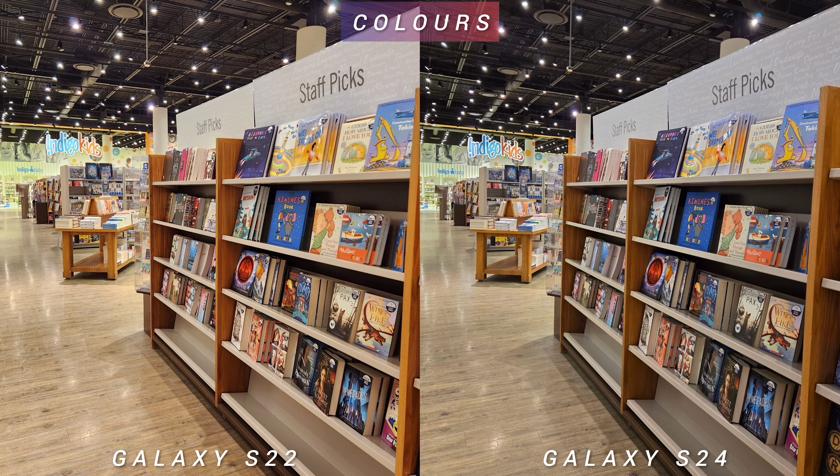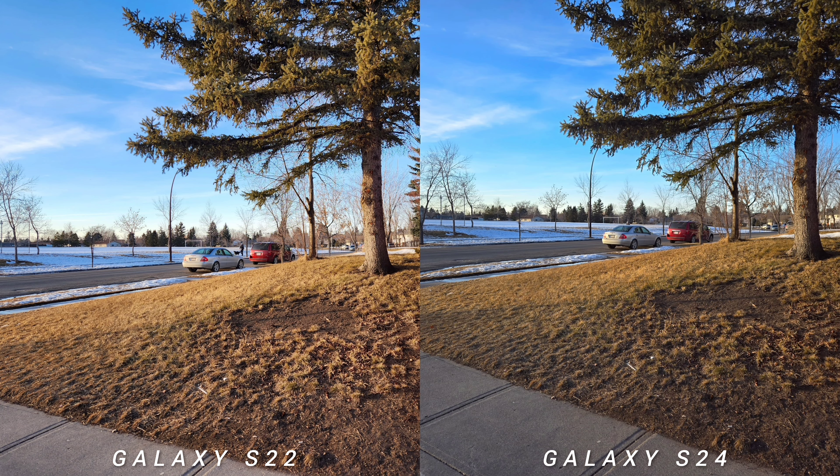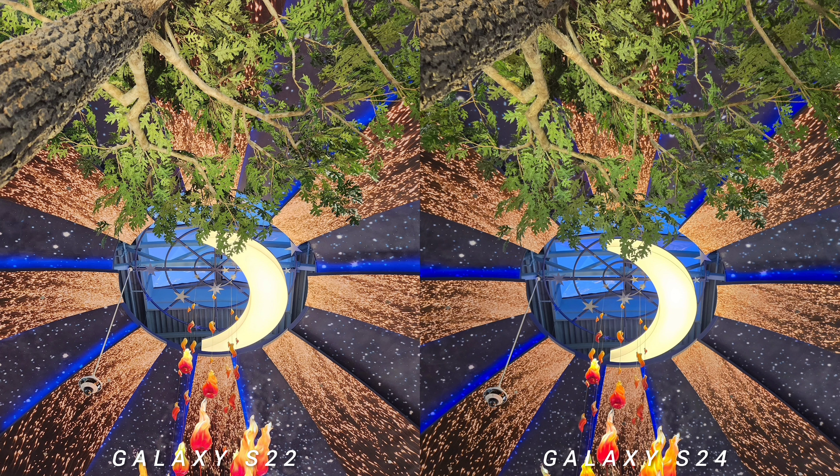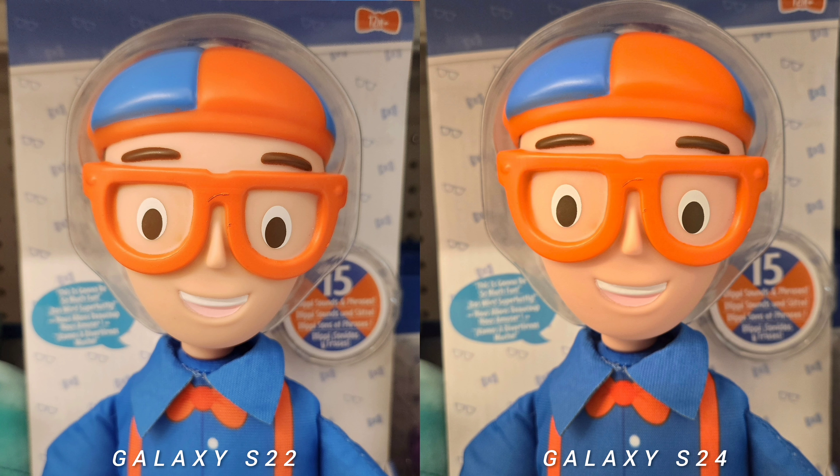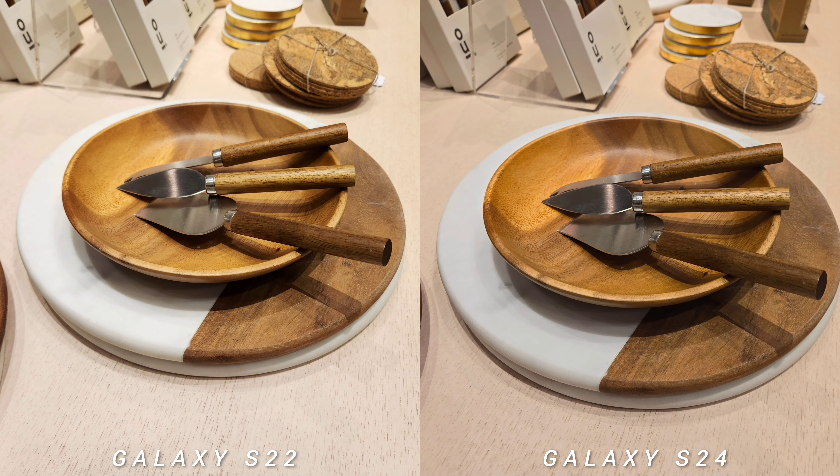Let's begin our comparison test with color profile and saturation. The older Galaxy S22 has a lighter sky — it's not cranked up like what you'd see on the S24. It also exposes shadows better. In fact, the overall appearance of images on S22 is brighter than Galaxy S24. So if you like that look, stick with the older S22.